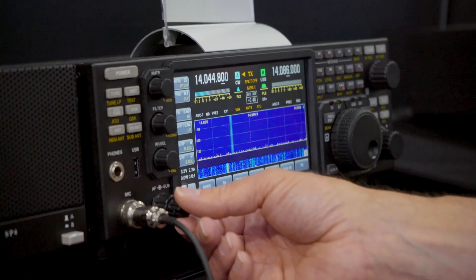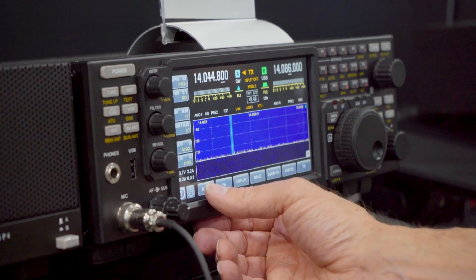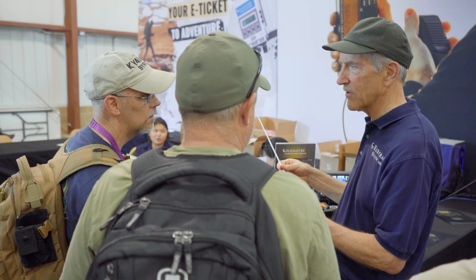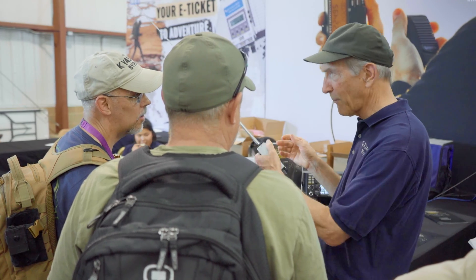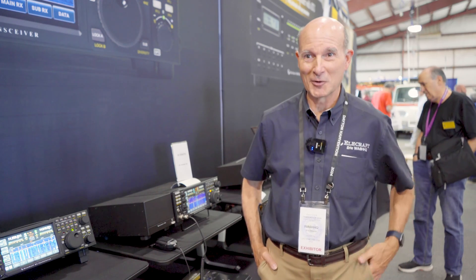After we released our Beta 2 software for the K4, which has the remote feature in it, and we turned that on, my order rate jumped up on the website — it's obviously having a positive impact. The feedback we've been getting here at the show has been great. A couple of guys brought their K4s down to their hotel room and operated their home station from there. They were having a good time.